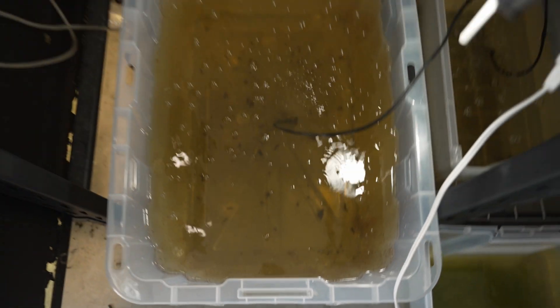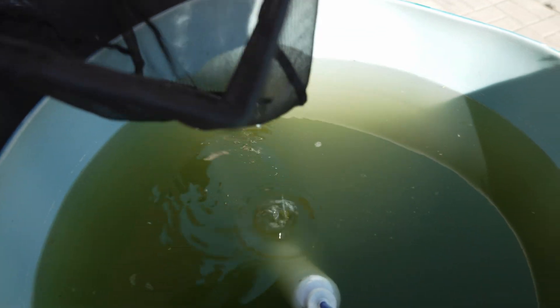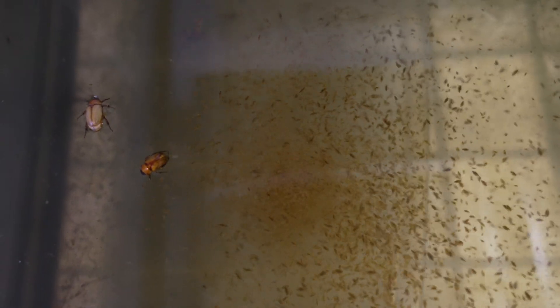Rule number three: use spirulina powder when you run out of green water. If you are doing everything right, there is going to be a point where your Daphnia culture is consuming the green water so fast that you are doing pretty much daily water changes. I have a 50-gallon drum of green water culture outdoors and these Daphnia are consuming 10 to 20 gallons of that water every day. So at a certain point, you're going to have no choice but to feed them powder food. A lot of people like to use flour or even milk, and although this is an effective way of feeding the Daphnia, it is not an effective way of giving your fish the proper nutrients.